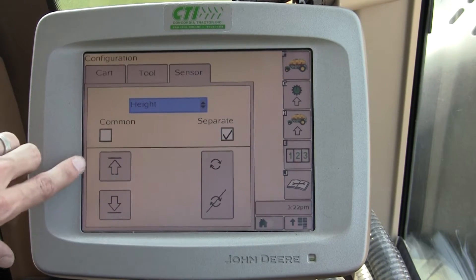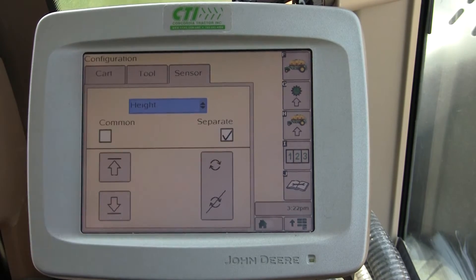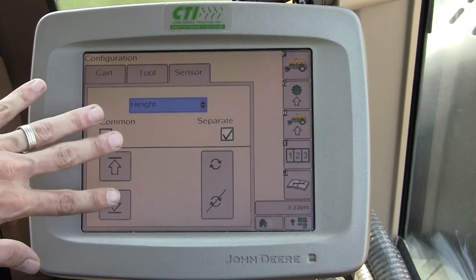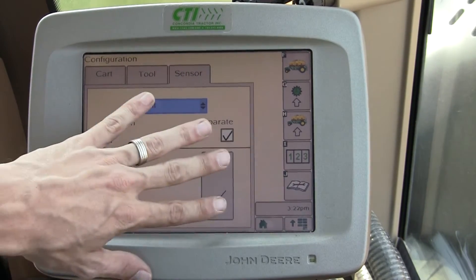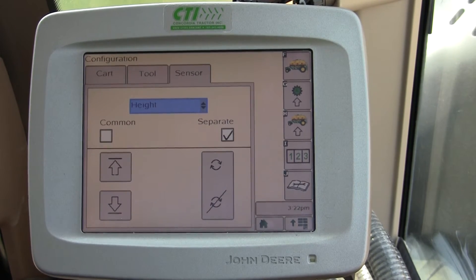By looking at the screen you might think that these two buttons work with this box and this button works with this box — that's not the case. You need to use all three of these boxes down below depending on if you're in Common or Separate mode. Both of them require all three.